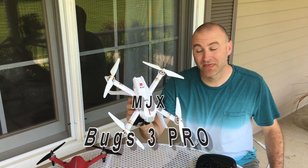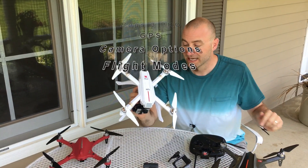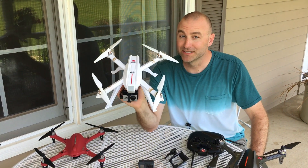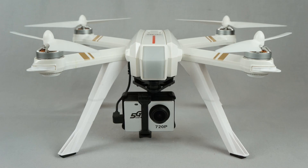I've got the Bugs 3 Pro. This is the GPS drone from MJX. They sent us this early prototype to test for them, and let me tell you, I really like it. It is a pretty awesome drone.